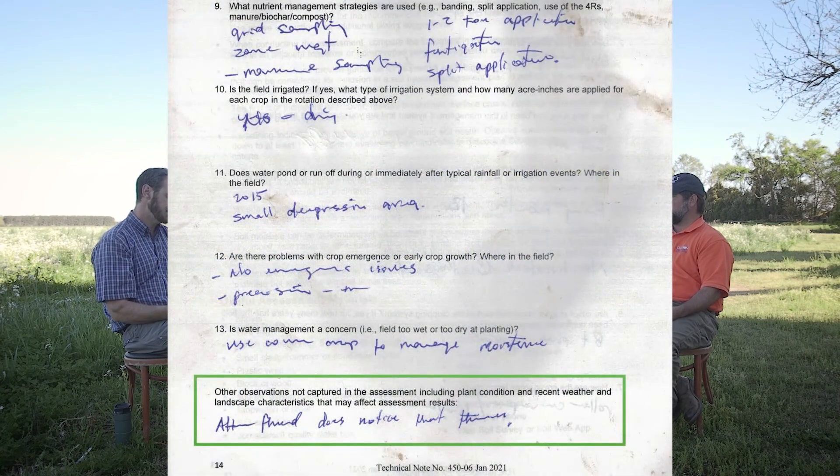In closing this interview, we have the opportunity to list any other observations not captured by the assessment questions, including plant condition, recent weather, and landscape characteristics that may affect the assessment results. Regarding the 2015 flood: after that event he did notice some compaction, primarily from the heavy rainfall. In the areas that ponded, water sat for weeks before it went away, and the weight of that water was a concern. Other than that, he hasn't noticed any significant issues.